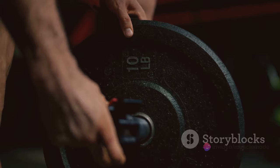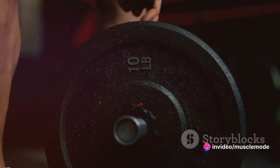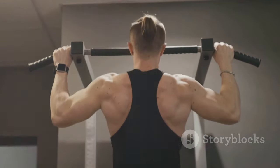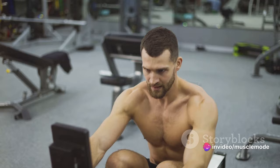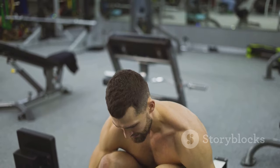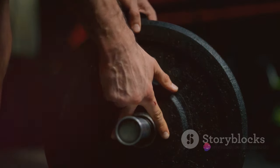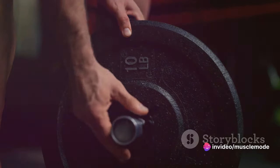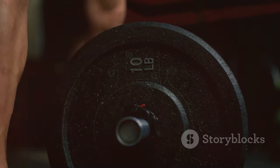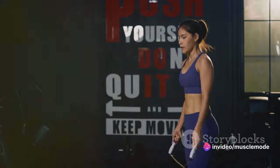Consistency is king. Skipping workouts or constantly changing your routine will only hinder your progress. Pushing yourself to failure doesn't mean lifting until you injure yourself — it means challenging your muscles until they can't perform another rep with good form. That's where the real growth happens. And finally, discipline is the glue that holds everything together. Without it, your most well-intentioned plans will crumble. Discipline means sticking to your workout schedule, pushing yourself to failure, and eating in a calorie surplus even when you're not hungry.